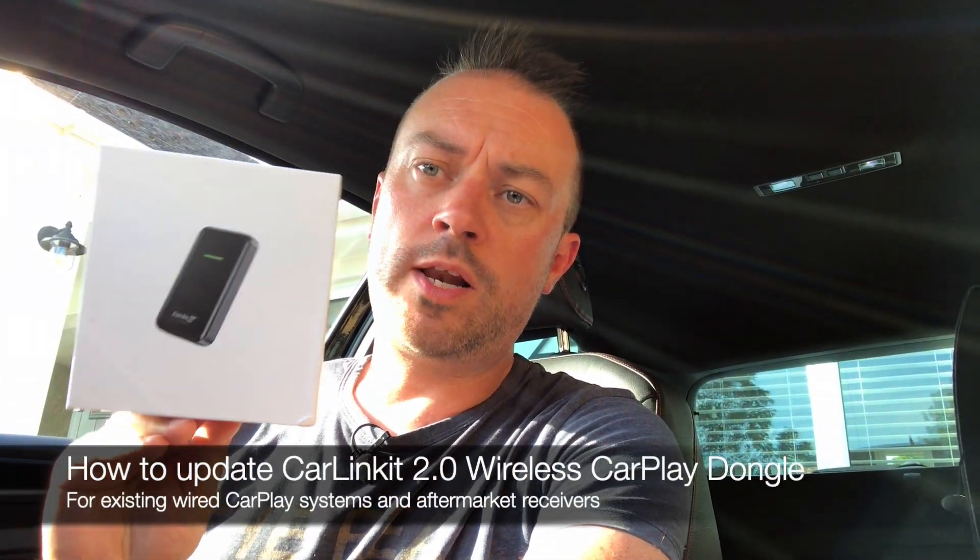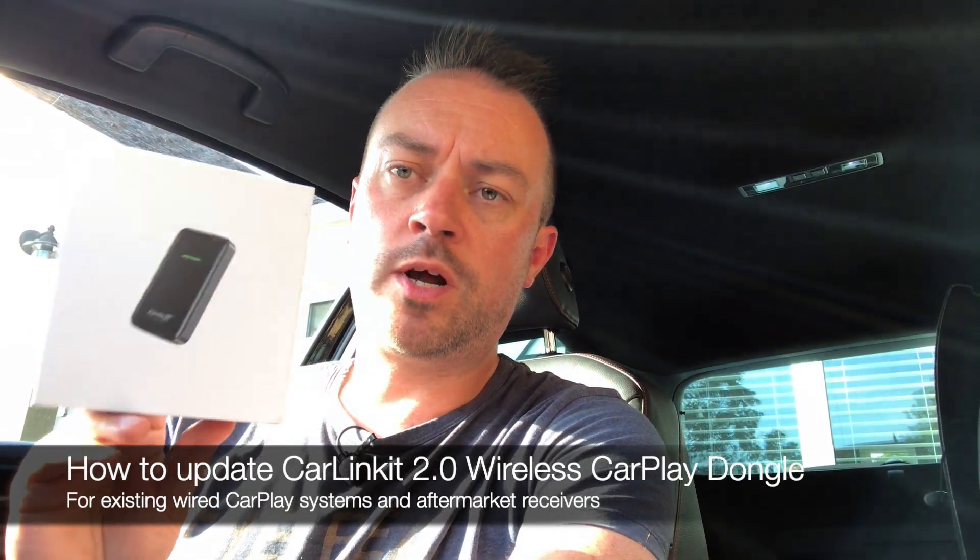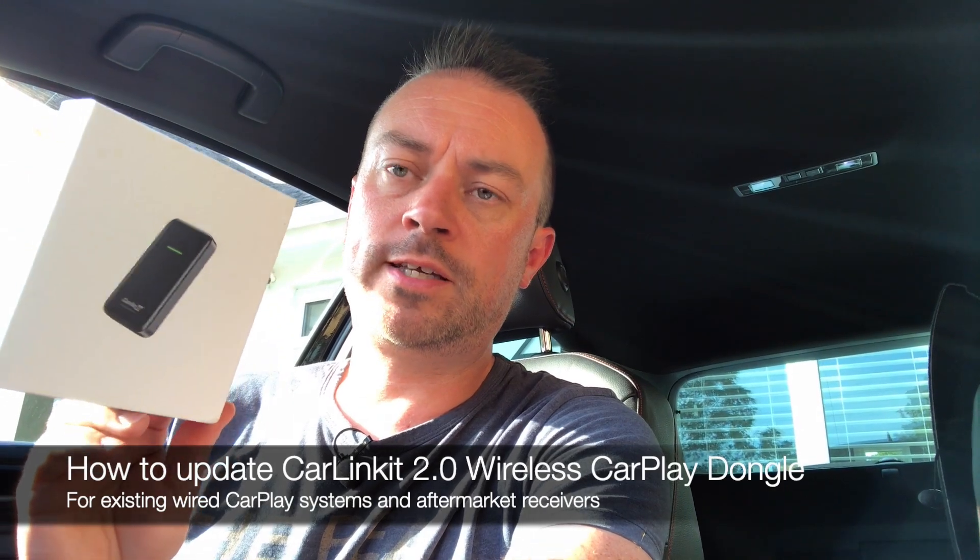Hi, this is Anthony from CarPlayLife.com and today we'll be checking out the CarLinkit Wireless CarPlay Dongle 2.0. It's a wireless dongle for existing Apple CarPlay systems and today we'll be having a go at how to upgrade it by connecting your phone to the dongle while it's on the internet and downloading the latest update.